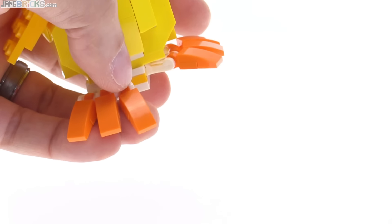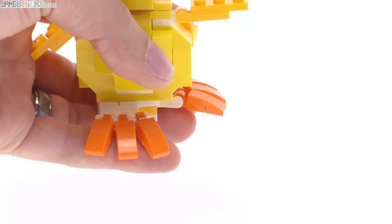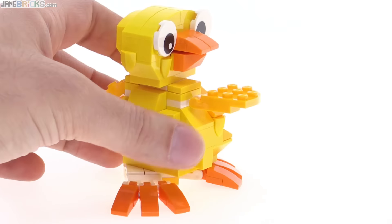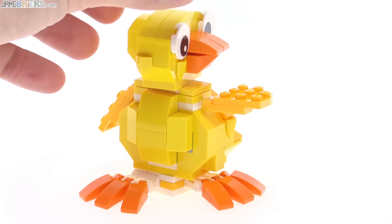Most of the time you're probably just going to have those flat on the ground, but if you put it on something that has a little bit of an edge, you can kind of hang those over the edge and give it a little bit more personality in that way.